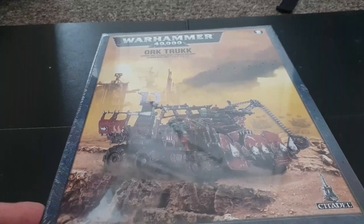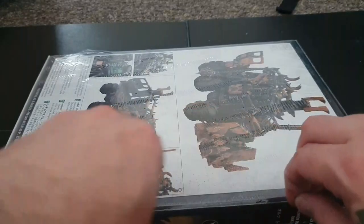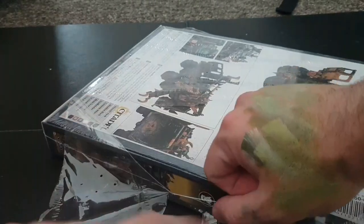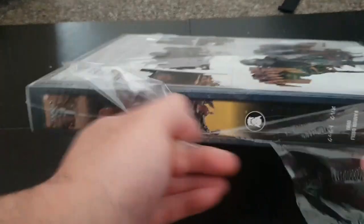Let's bust this bad boy open and have a look at it. As you guys know we don't use anything close to a craft knife or anything like that. And as you can see I have been painting Orks as part of Orktober, so I do apologize for the paint on my hands.